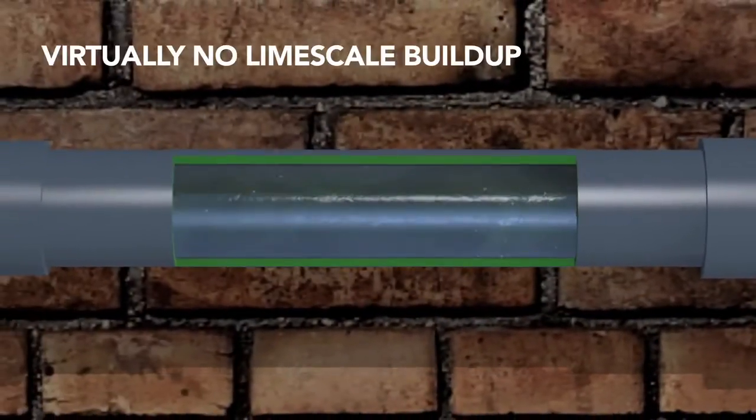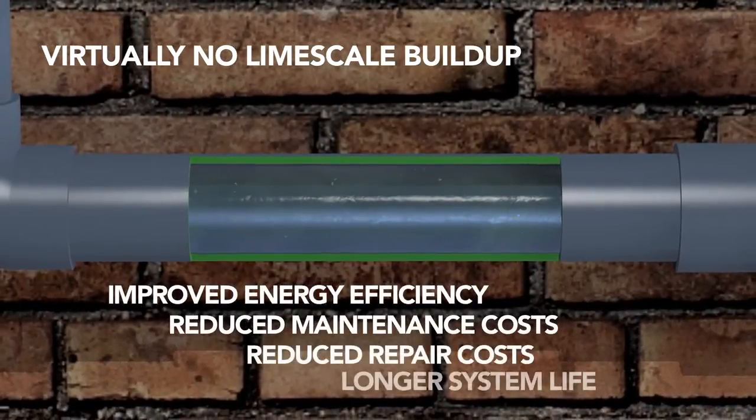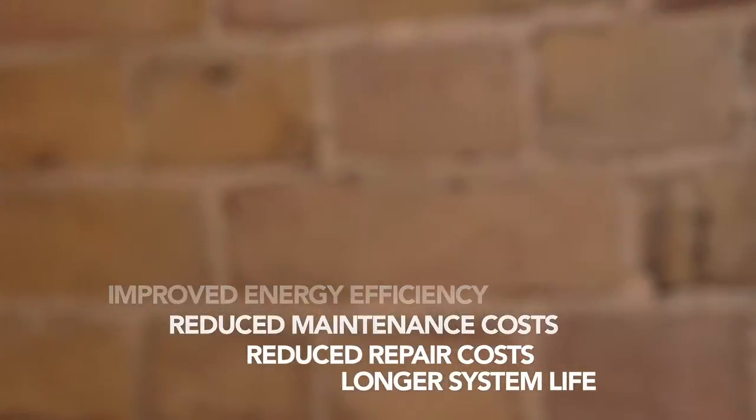This process changes hard deposit-forming calcium carbonate, or limescale, into soft non-deposit-forming aragonite. The result is virtually no limescale build-up, leading to improved energy efficiency, reduced maintenance and repair costs, and longer system life.